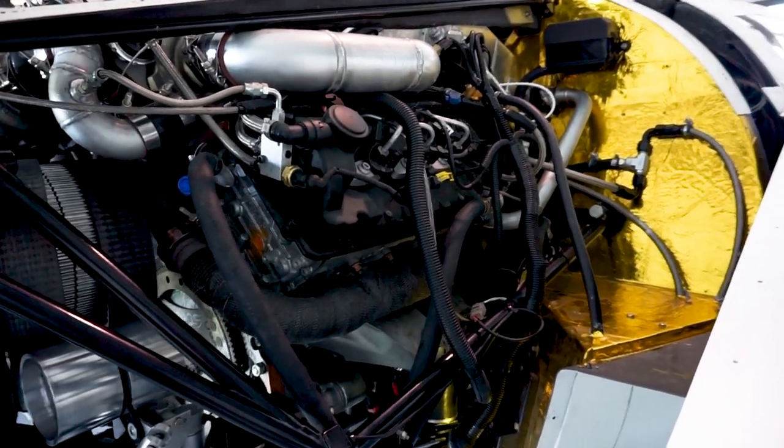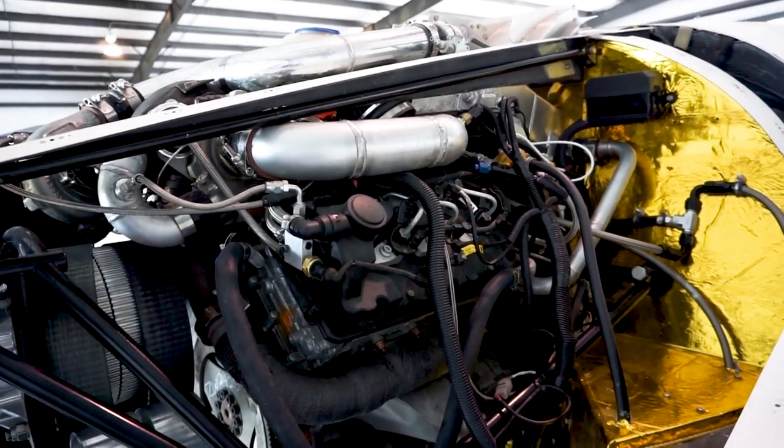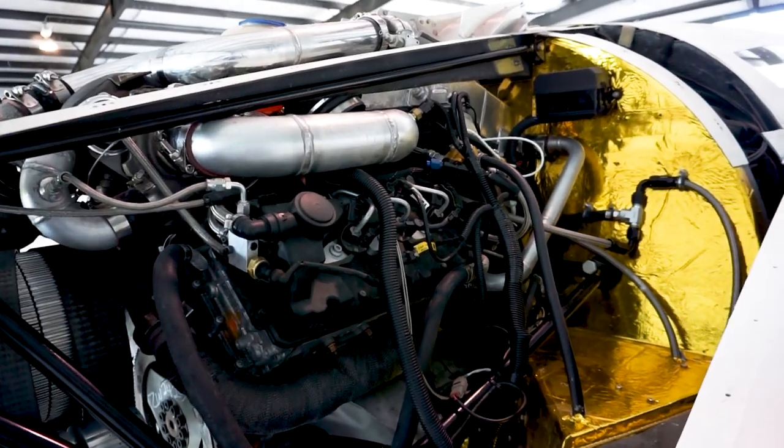That's pretty much most of the engine that I can cover for right now. If I think of anything else, I'll add it in a little bit later.